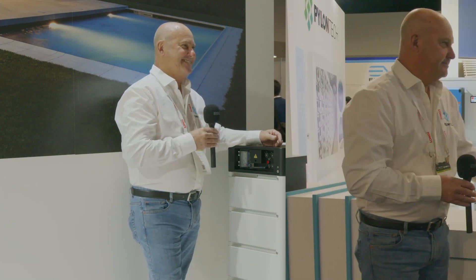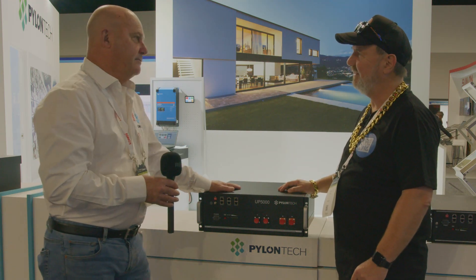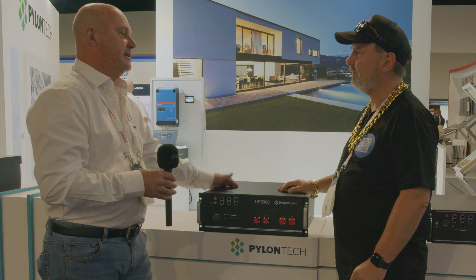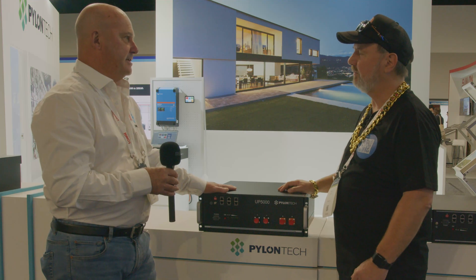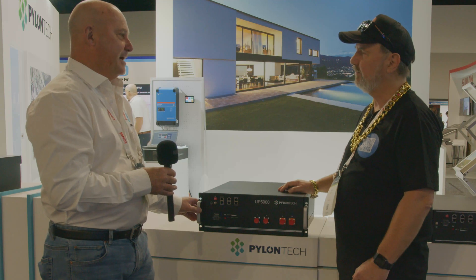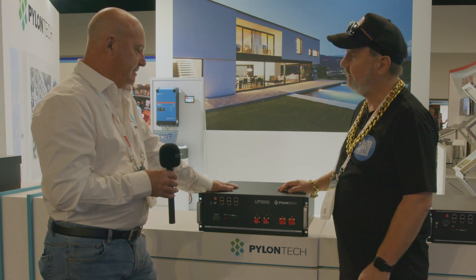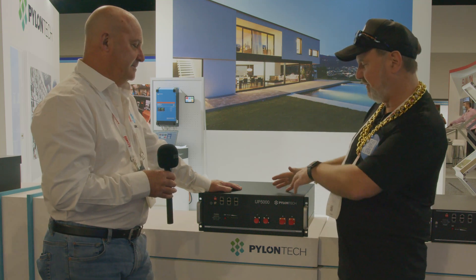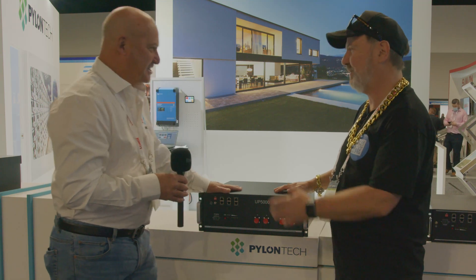Here we are at the UP5000 — this big battery. It's not approved here yet but it's not far off; everything goes through the CEC as with any other battery entering the market. This is going to give the off-grid guys a lot of punch — five kilowatt hours in one racked battery. They're a little heavier, but it's going to give a lot more power and scale down the system. I'll put the stats on screen.